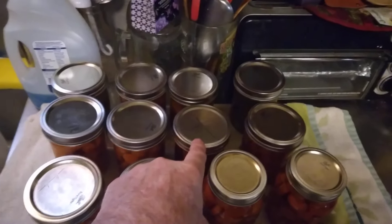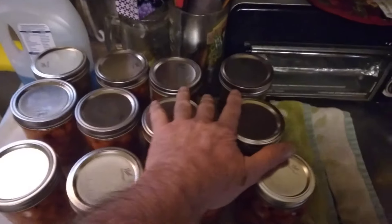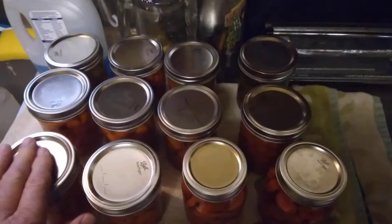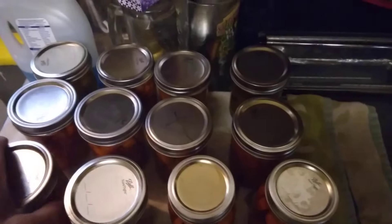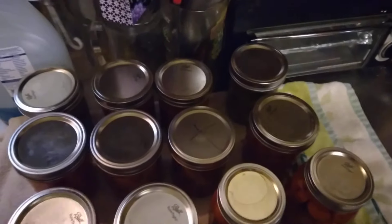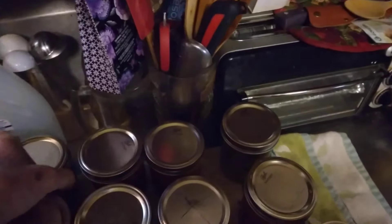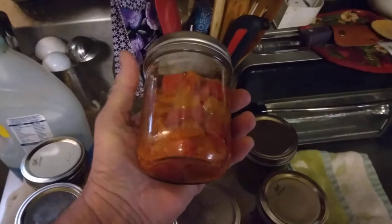Put that in the refrigerator. These can go on long storage. I set up last night about 3 o'clock getting these done. I mark all of them, put a date on them. I doubt if I'll put what's in it because you can tell it's carrots, you can tell it's celery, and you can tell it's peppers.